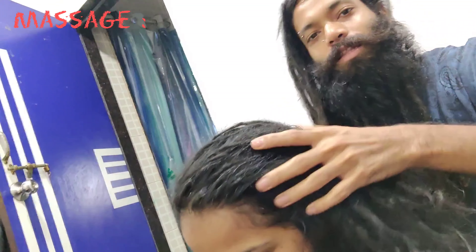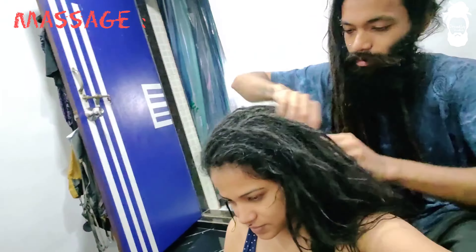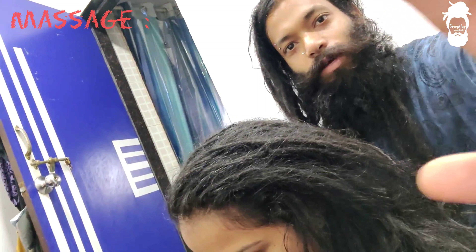So let's try and enjoy the moment. Let's see what's going on.